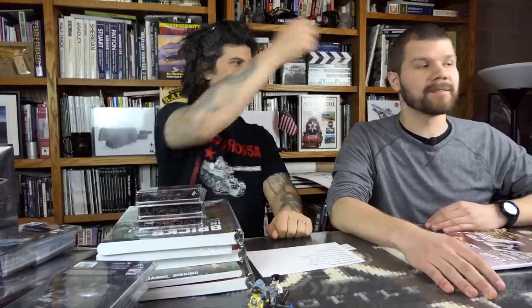Thanks for watching. Like, comment, subscribe. Ring the bell. Ding, ding, ding.